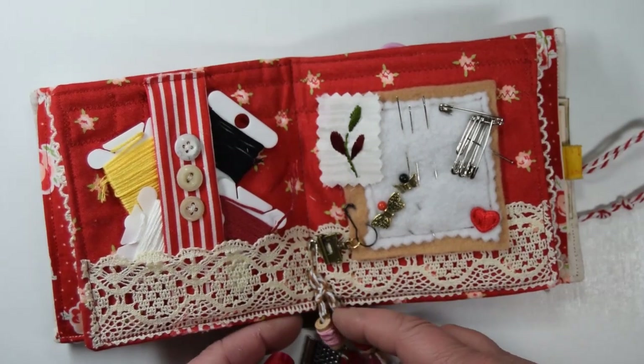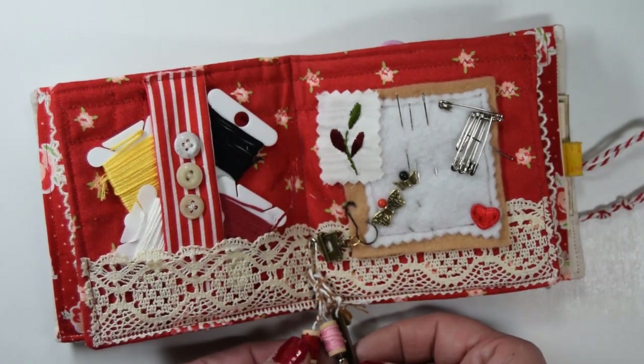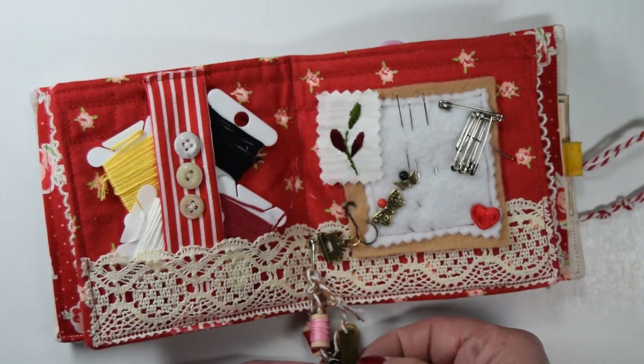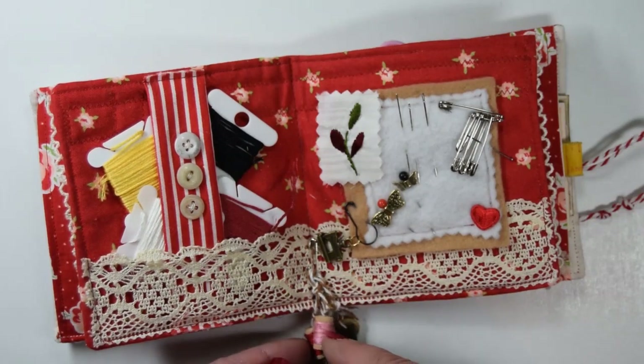Here's the center. For the dangle, I made some little spool charms. There are buttons and some little metal charms — I think I found those at Joann's. And they're just safety pinned on here to dangle down the bottom.